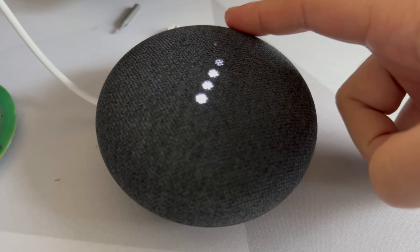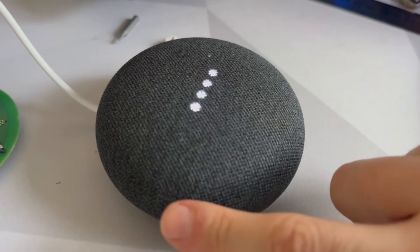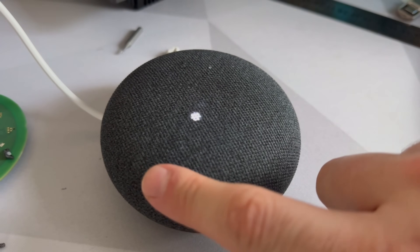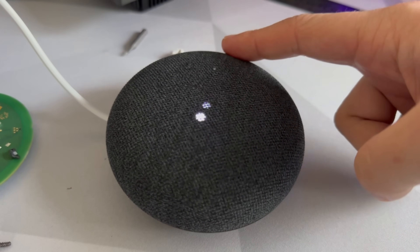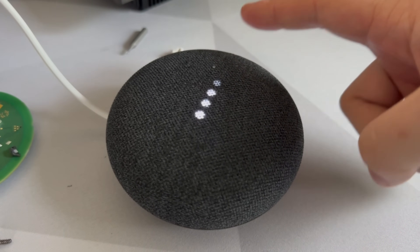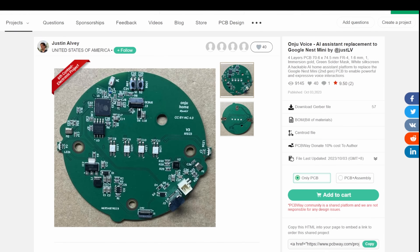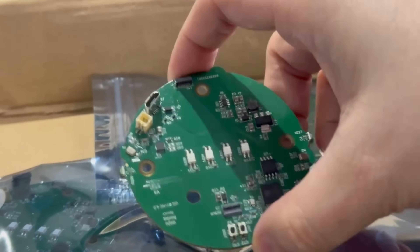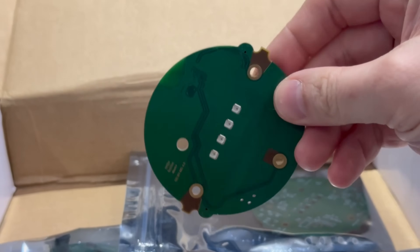One of the really nice things about repurposing the Nest Mini housing is the fact that you've still got those LEDs on the top, you can still make use of the volume buttons, the mute switch, and also the power cable. The custom PCBs for this project are available from PCBWay, but you'll need to order them in a pack of five — so maybe go halfsies with some smart home buddies and place an order like that.